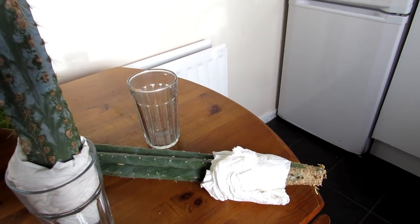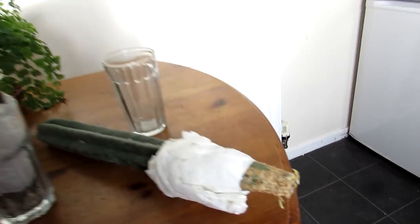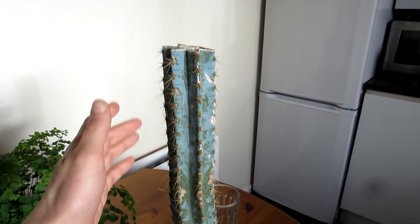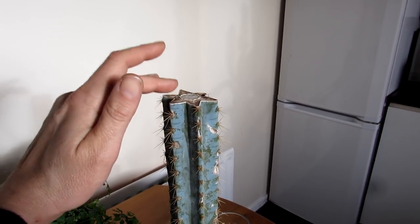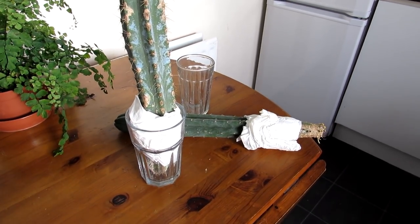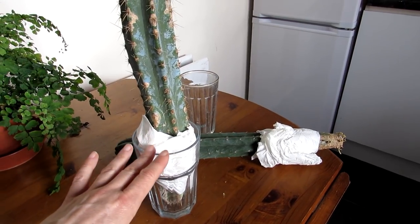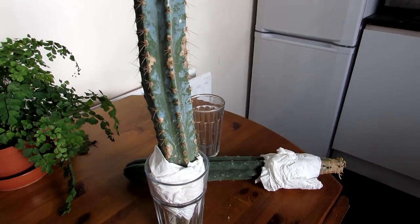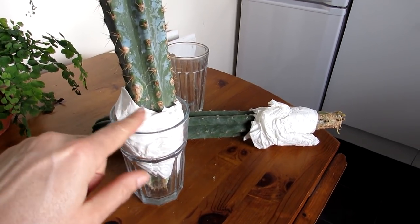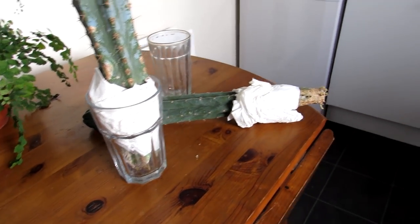We have here a Trichocereus patronoi, commonly known as the San Pedro cactus. As you can see, it has good little roots all growing on the bottom of the cutting. This one here is a Pilosocereus, and this is actually a cutting that Hans had to make after our house move because it fell over in the van and got damaged. It's calloused over very well, and what Hans has done is amazing — he put them into glass jars wrapped up in tissue paper to keep them from touching the bottom, so air can get through the plant, and they have actually sent out roots.